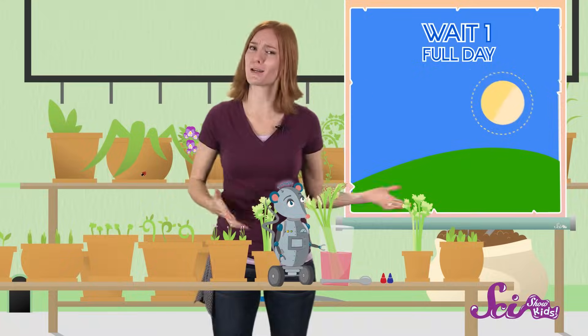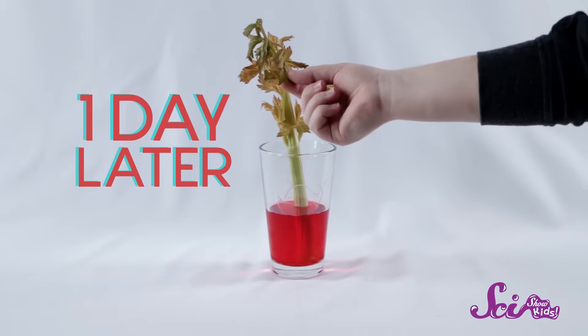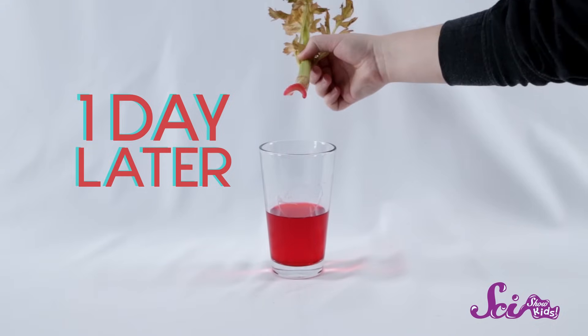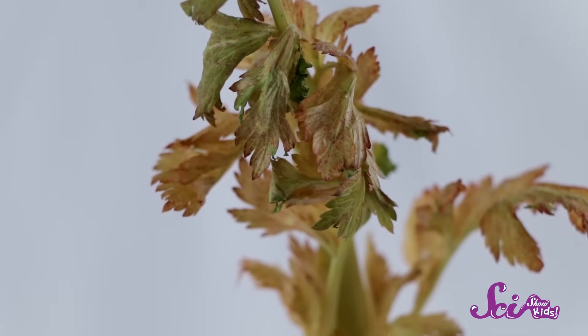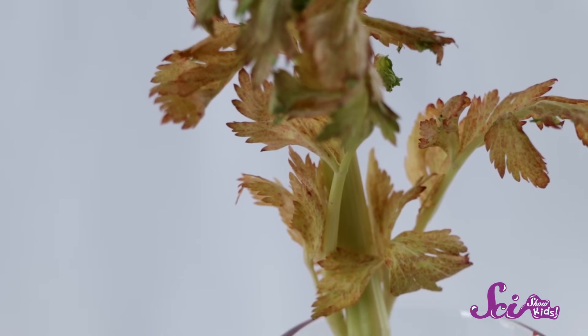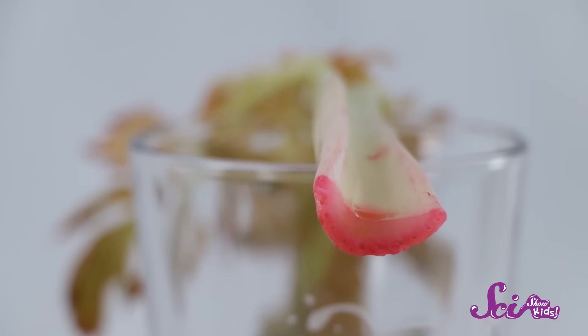Put your experiment somewhere out of the way. When you come back a day later, have a close look at the leaves at the top of the celery. Pick up the stalk too, and have a look at the bottom edge that was standing in the water. What do you see? If you put enough food coloring in and you waited long enough, you should see that some of the leaves have changed color to match the color of the water, and parts of the bottom of the celery probably changed color too.